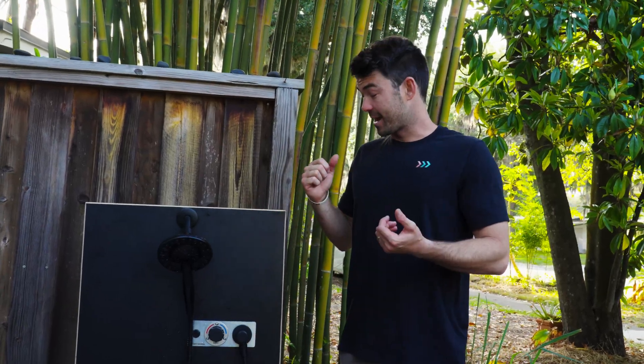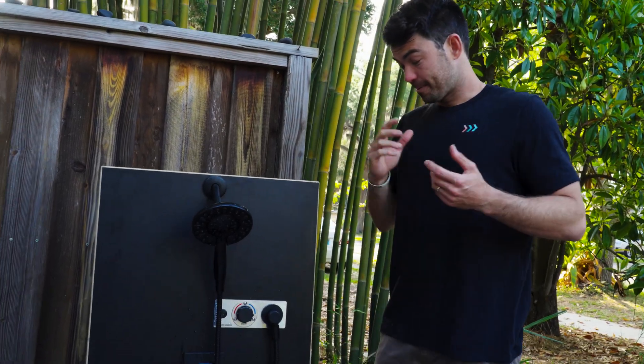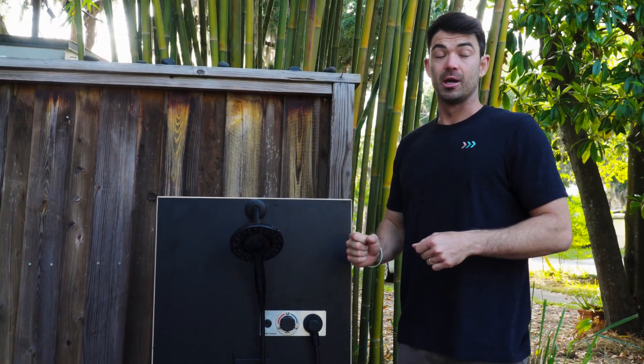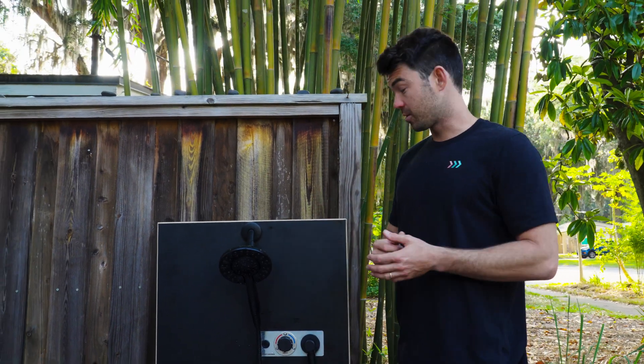Hey guys, I'm John with the Infinity Shower. We have a demo unit here and I'm really excited to explain how you're going to use this shower in your van, boat, or off-grid cabin. The biggest pain point for a lot of people in off-grid living is water consumption. If you have gasoline or the sun you can create a lot of energy, but water is really heavy and hard to transport.